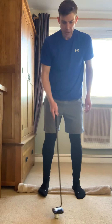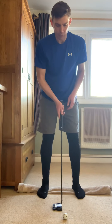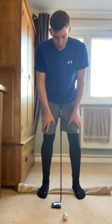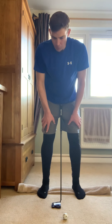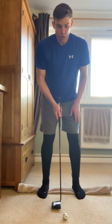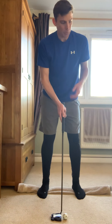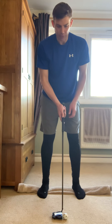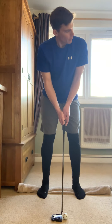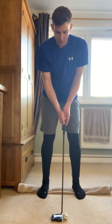Another good tip is to get used to looking up and down the line with your neck. It seems obvious, but most people will move their whole body to look, and when you come back down you've lost the line of the putt and your putter face can be out of alignment. Try to keep your body nice and steady, look up the line by moving your neck only, and keep that lower body steady.